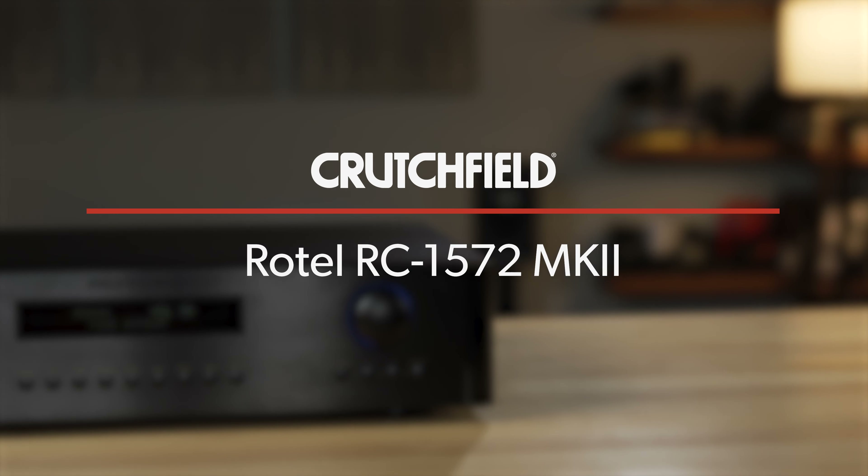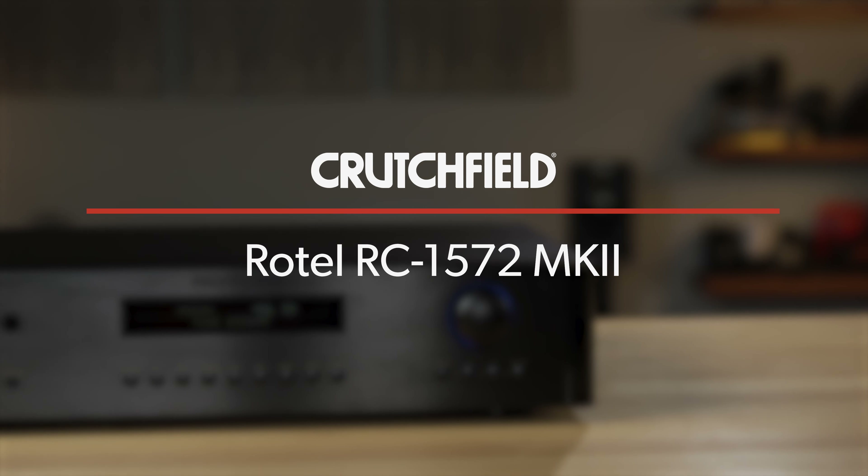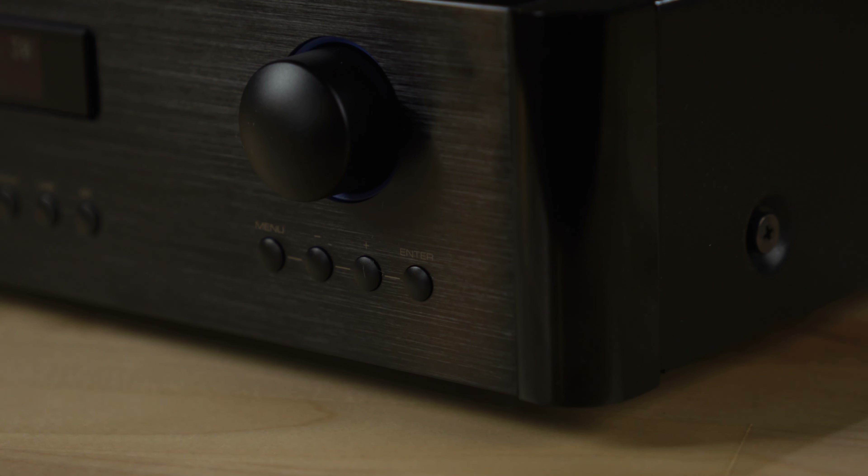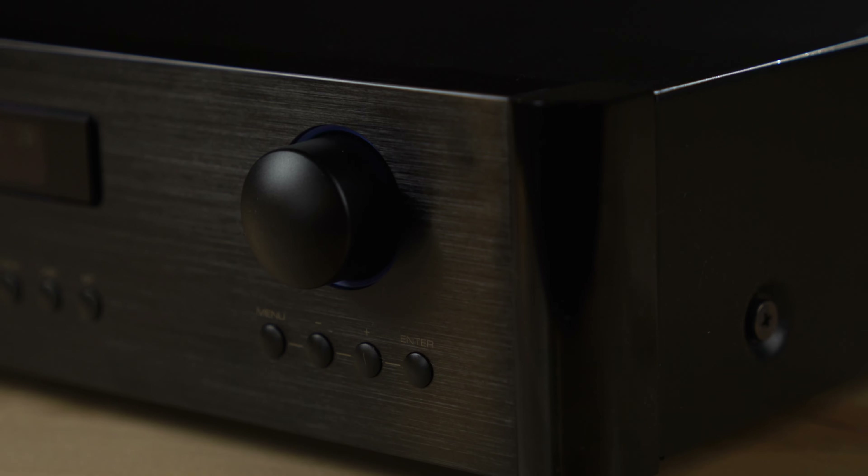Hi, I'm Eric. I'm a writer here at Crutchfield, and today we're going to look at the Rotel RC1572 Mark II stereo preamplifier. I got a chance to take it home and listen to it for a few weeks, and I really enjoyed it and I want to share that experience with you today.